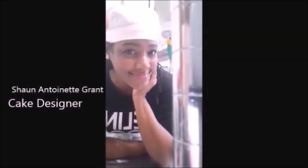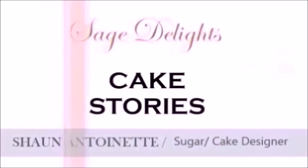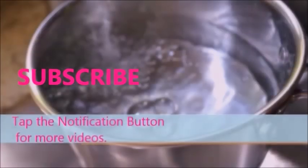Hi everyone, I am Sean Antoinette, cake designer and welcome to Cake Stories. Today I will be sharing with you how to make royal icing using lime juice and fresh eggs.